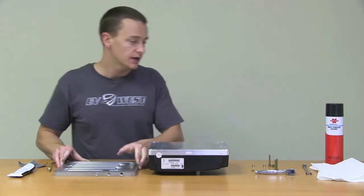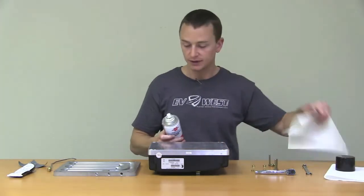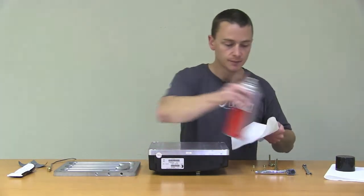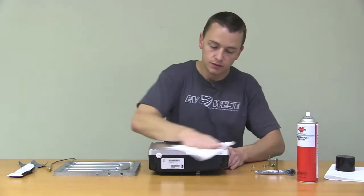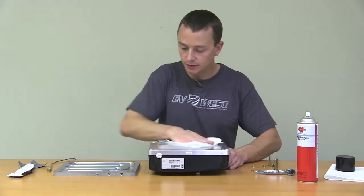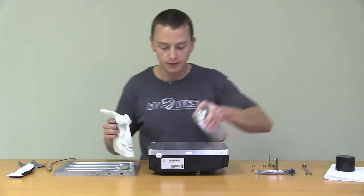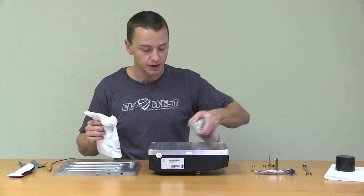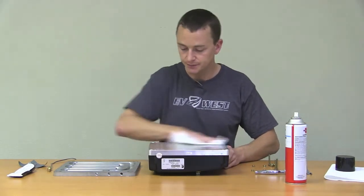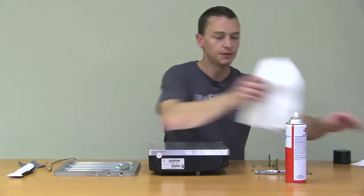Let's go ahead and just take a little bit of multi-purpose solvent here from Wirth and go ahead and just hit this. Hit this pretty heavily — it won't hurt anything. Really just wipe it down real good. You can see from that there is actually a lot on the bottom of this. The better contact and the better seal we have with the silicone, the longer this is going to last. And again, we'll do the same thing with the chill plate.